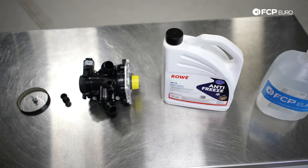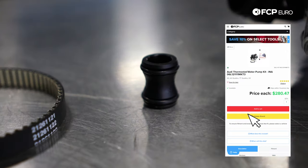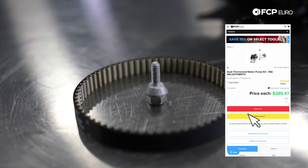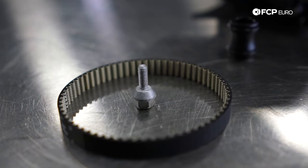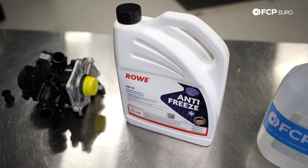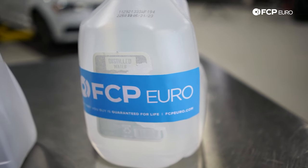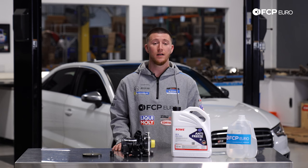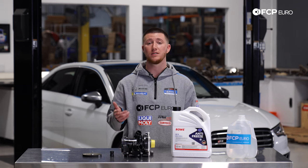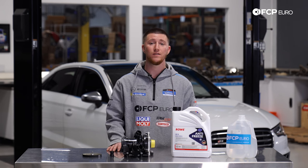What I have in front of me today is the water pump and thermostat assembly, the water pump union that goes into the oil cooler, the water pump belt and hardware, and also G13 Rova coolant. This one is not pre-mixed, so you're going to have to go to your local grocery store and buy some distilled water. Make sure that you mix this coolant before you fill it. We also have other options available at FCP Euro — G13 Pentosin, or the genuine Audi Volkswagen that's a 50-50 mix.